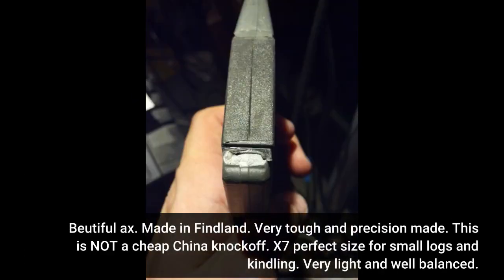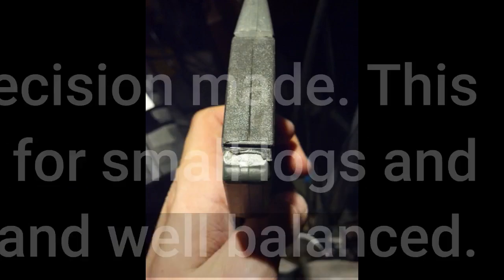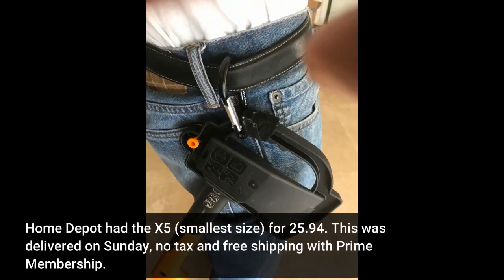Beautiful axe. Made in Finland. Very tough and precision made. This is not a cheap China knockoff. X7 — perfect size for small logs and kindling. Very light and well balanced. Home Depot had the X5, smallest size, for $25.94. This was delivered on Sunday, no tax and free shipping with Prime membership.